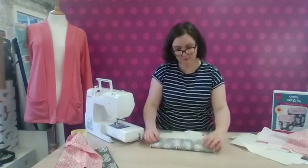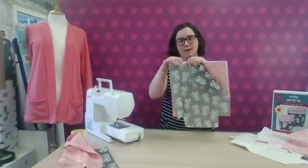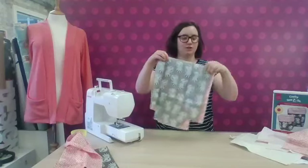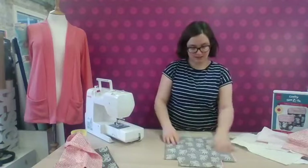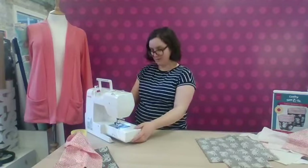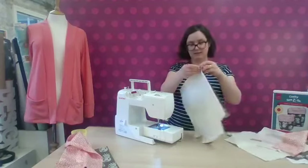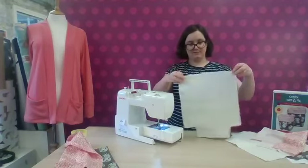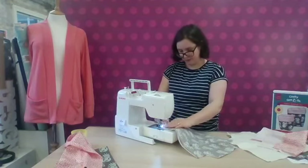So now we've got all those fabrics layered up. We are going to sew them together along the top edge — this edge here is the top of the fabric basket. These bottom bits are going to be the boxed-out corners for the base. We're just going to sew with a one centimetre seam allowance along the very top edge. So I'm going to take that to my sewing machine — just a nice straight stitch all the way along, and backstitch to make sure it stays together.